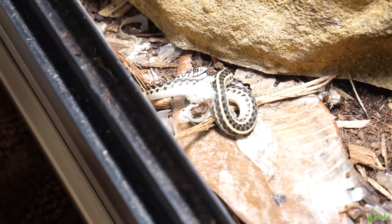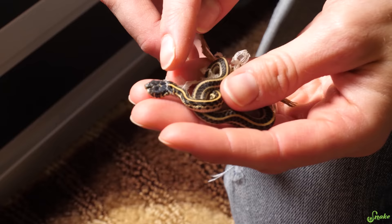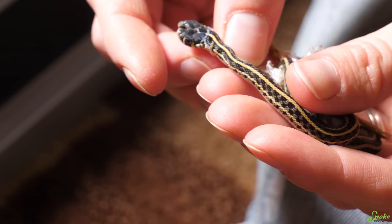No way! Aww! Oh, this is interesting. Oh my gosh! This one was born with two heads! We have never encountered this before. Two heads that are really stuck together, too.